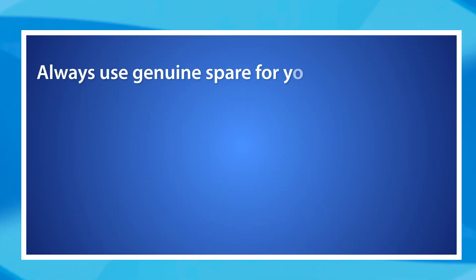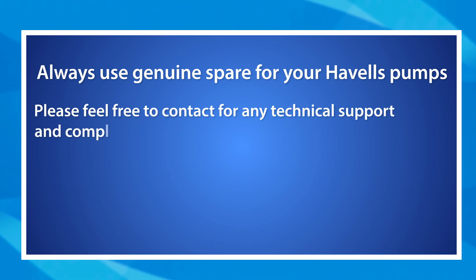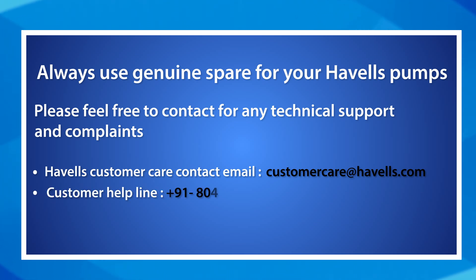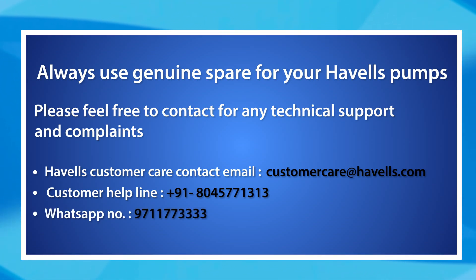Always use genuine spare parts for your Havells pumps. For any technical support or complaints, contact Havells customer care at: email — customercare@havells.com; helpline — +91 8045 771313; WhatsApp — 9711 773333.